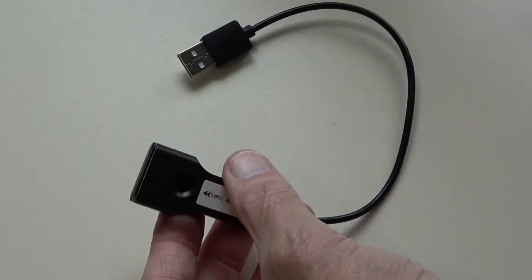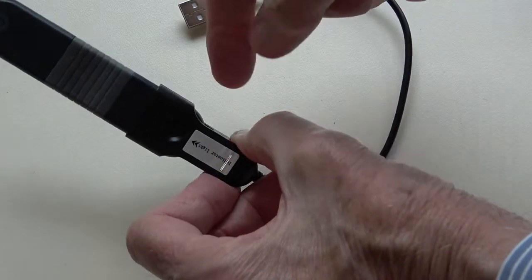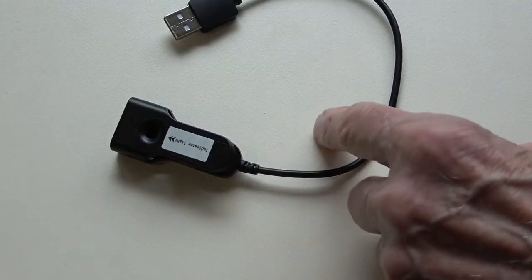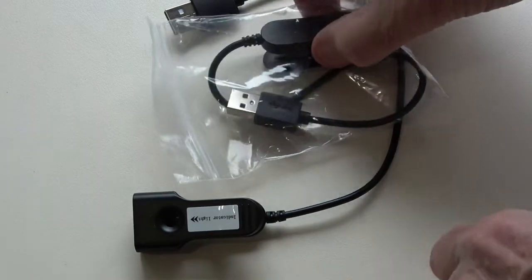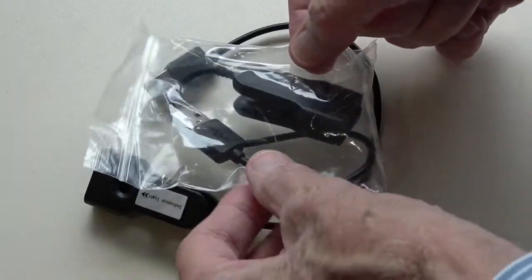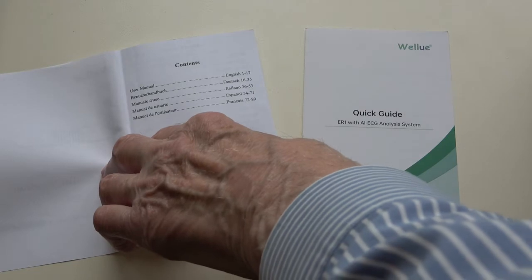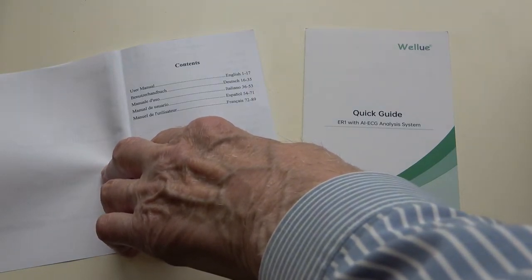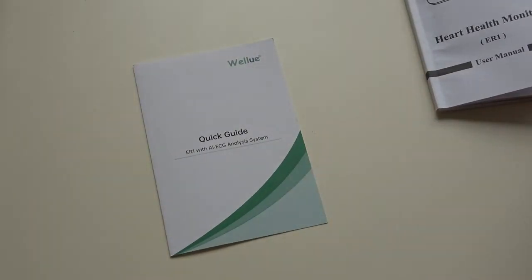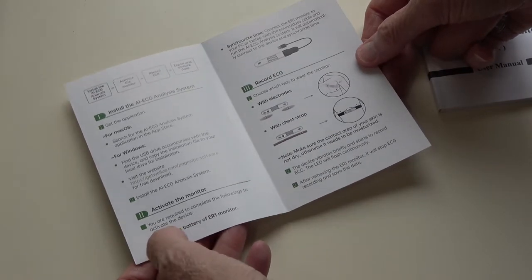You also have this USB stick which contains the program for loading onto your PC or laptop. This is a little lead that connects so you can charge the device and also connect it to your PC. And for some reason you get two of these leads — whether it's because one part wears prematurely or people break them, I'm not sure. Last but not least you have a very comprehensive manual in multiple languages — English, German, Italian, Spanish, and French — though you can start with the quick guide, which is what most people will do.